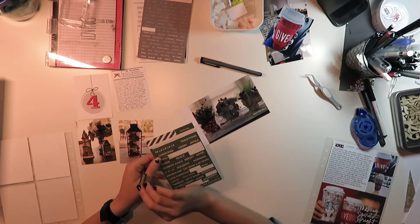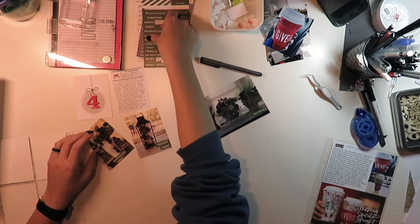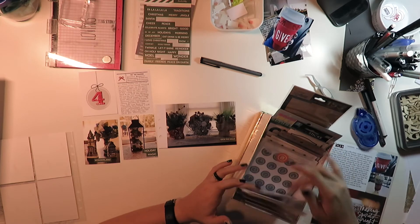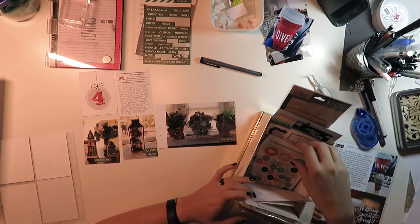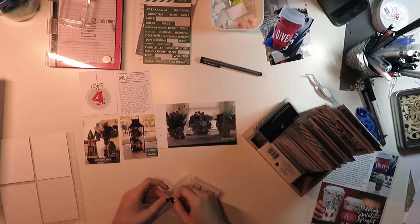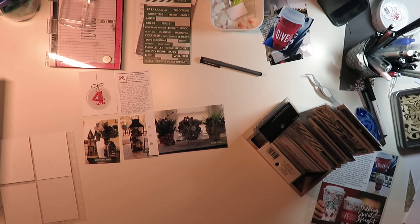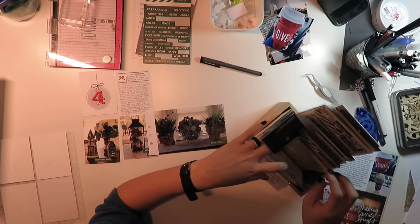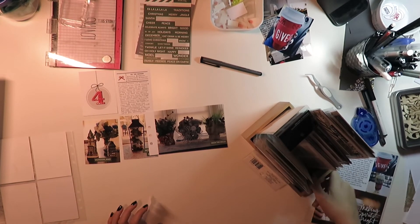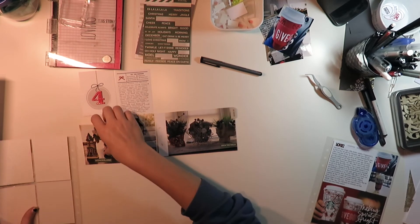These are just some various word phrase stickers I've collected from Allie Edwards. There was one from Felicity Jane, and even one from Studio Calico back when I used to get their kits years ago. I'm looking for a tab label that I can put on the extra photos as kind of a way to pull them. I tried a bow paperclip and didn't like it. So then I started looking for tab stickers — these are from December Daily last year or the year before — and I grabbed the one that says 'Be Merry,' just so it's got something to pull on when I want to turn the photo.